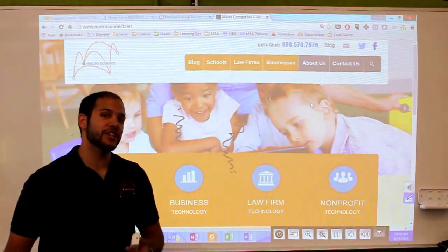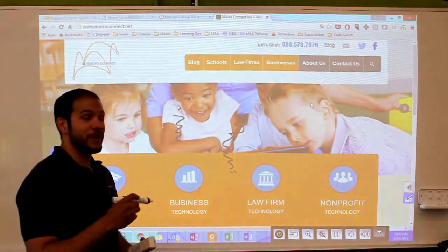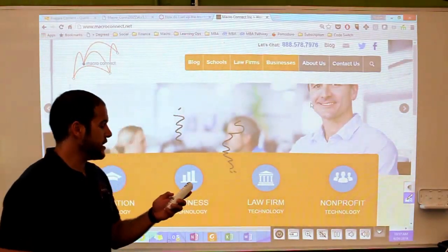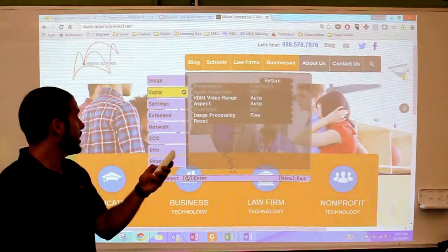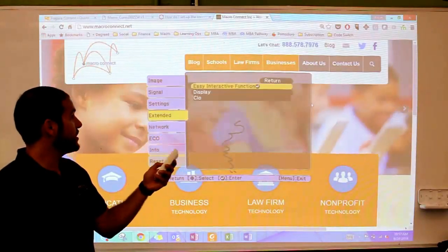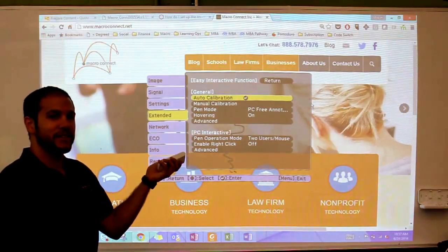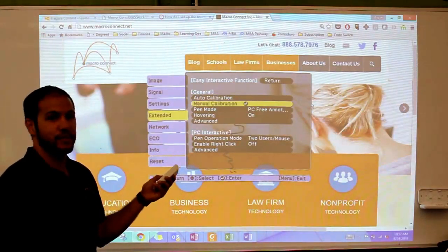Now let's say we did the Auto Calibration and it didn't work, and our pen is still writing a couple inches to the right. We're going to go right back to that screen where we found the Auto Calibration. Click Menu, come down to Extended, select that first option at the top. And this time, instead of selecting Auto Calibration, I'll select Manual Calibration.